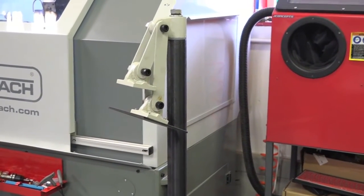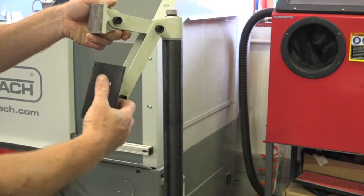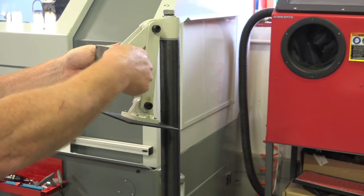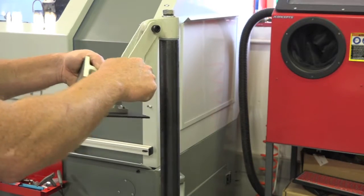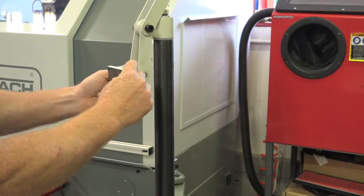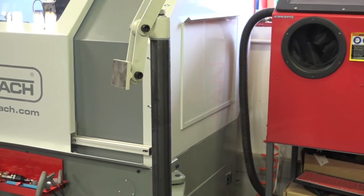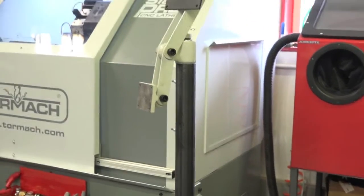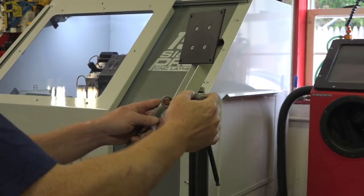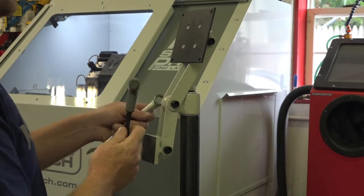Next, I noticed on my particular one these are backwards — this piece is for the monitor and this one is for the table. So it's just as simple as flipping it around. Let's get a better camera view. Just snug these down so you have an area to work without it flopping around on you.